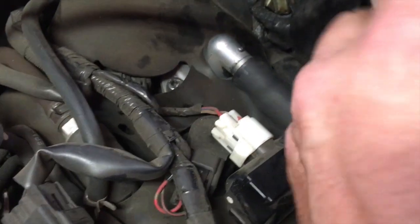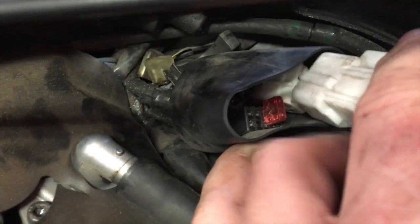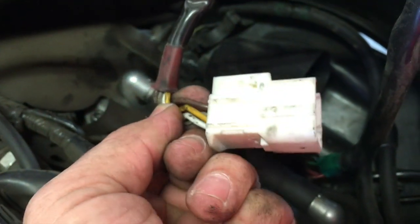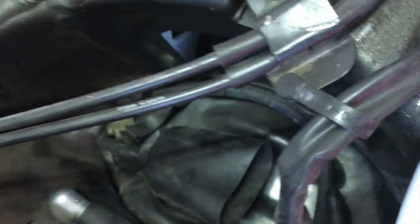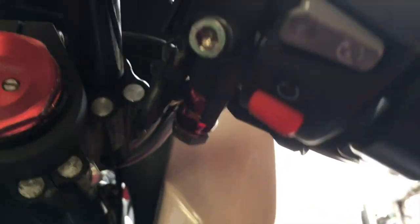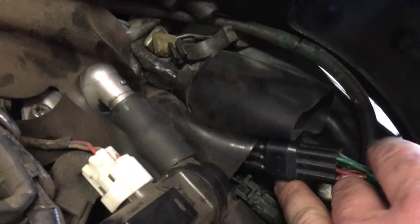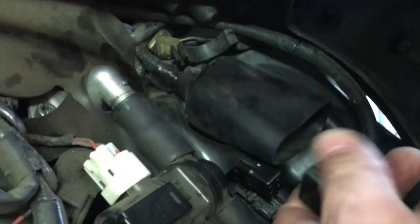With the air box out of the way, you're just going to unplug this cable that goes to the ignition from this plug right here inside this little cover. Unplug the ignition plug and get it out of the way. Then the cable coming from the right controls runs down here onto another cover — just unplug that one too.